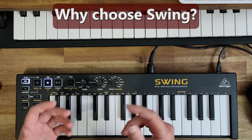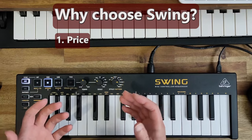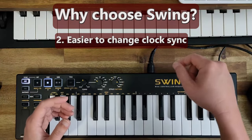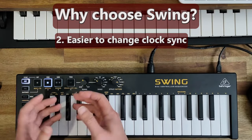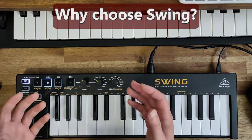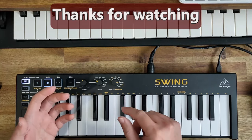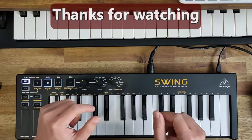Here are some reasons you may want the Swing instead. Number one — the biggest factor — is price: if you absolutely cannot afford the KeyStep, the Swing gives you the functionality minus those mentioned drawbacks. The Swing also doesn't have the mini switch system for clock settings and uses buttons instead, which I find easier. It also has the ratcheting function. So if you do decide to get the Swing, no one's going to judge you. Thanks for watching — please use the purchase links below to get the Arturia KeyStep, or if you really can't afford it, get the Behringer Swing.